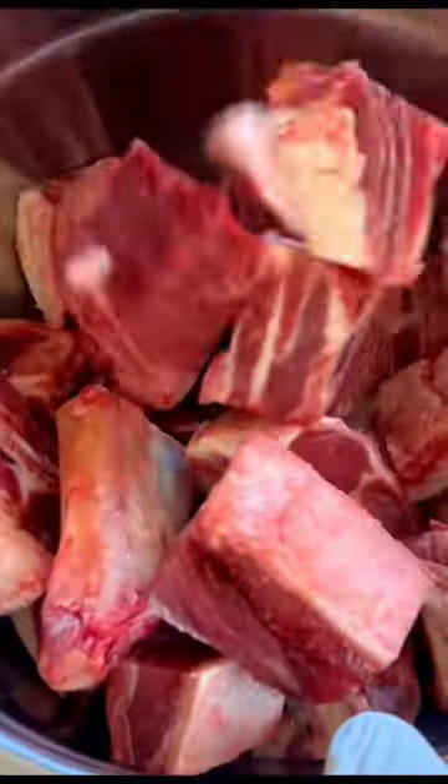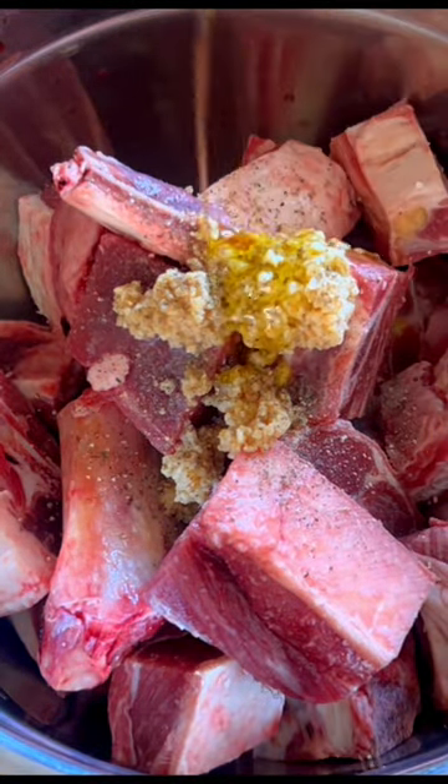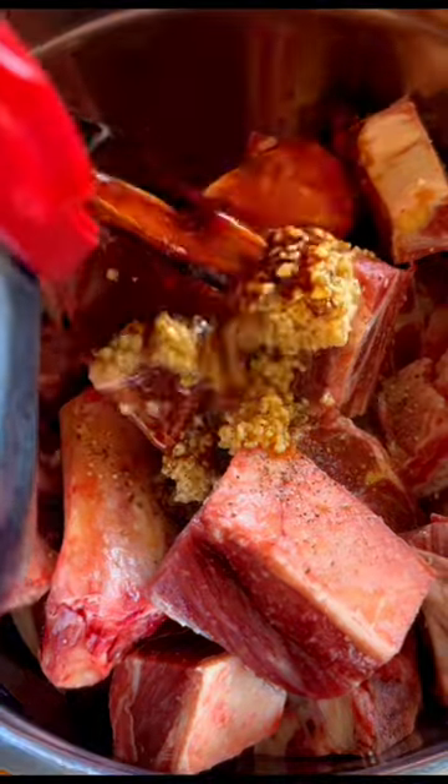This is how I make my adobo. Place goat meat in a stainless bowl then add minced garlic, ground peppercorn, cooking oil and the soy sauce, then marinate for at least an hour.